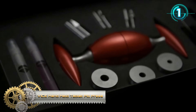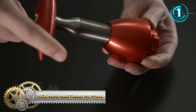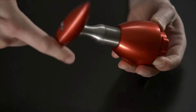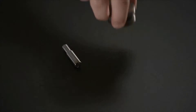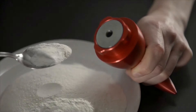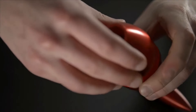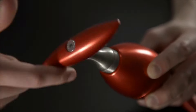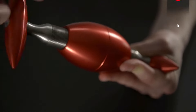Vise Handheld Tablet Pill Press. The Vise is a revolutionary handheld tablet press that's unlike anything you have seen before. Beautifully engineered, portable, lightweight, astonishingly easy to use, and a fraction of the price of larger, more cumbersome tablet pressing machines. The Vise makes it easy to produce pharmaceutical-grade tablets in a wide range of shapes and sizes.